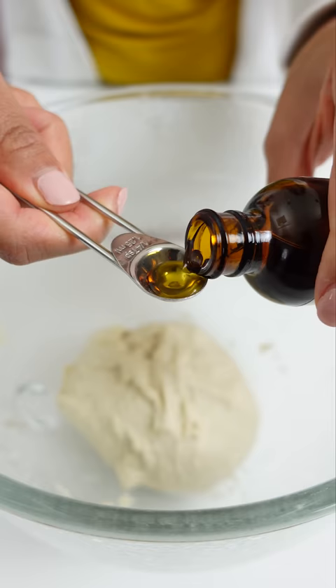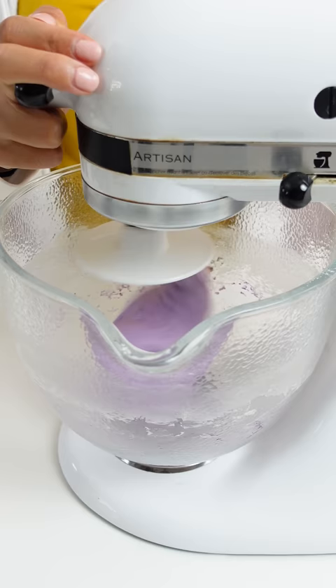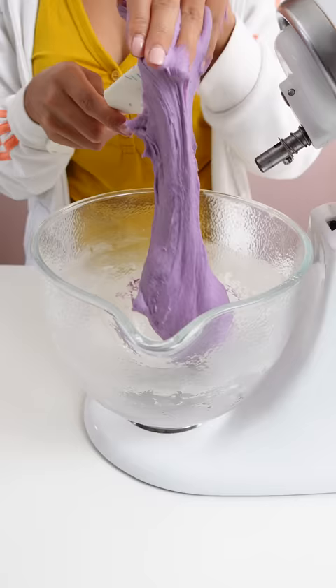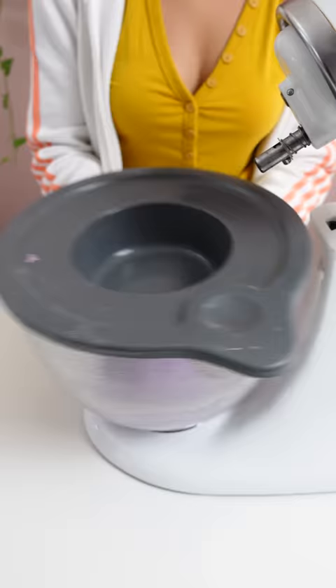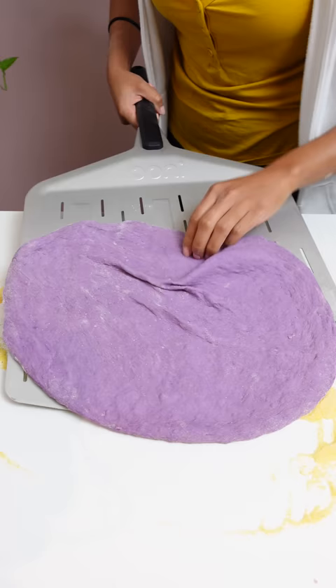First I made a pizza dough that I split in half. The other half is to make normal pizza dough in case this goes badly. For the second half I added uncolored ube extract, which is a purple yam from the Philippines. I also added a bit of the colored ube extract just to add in some purple.